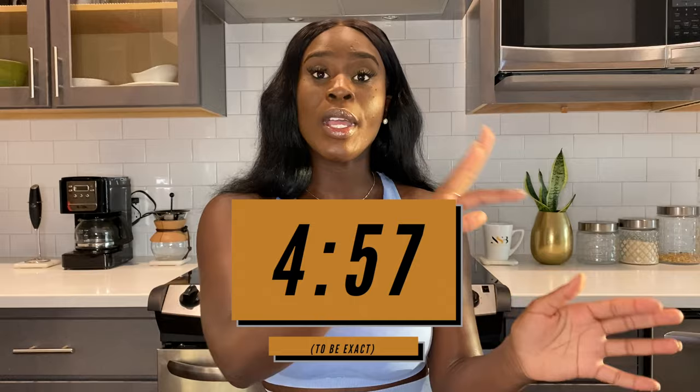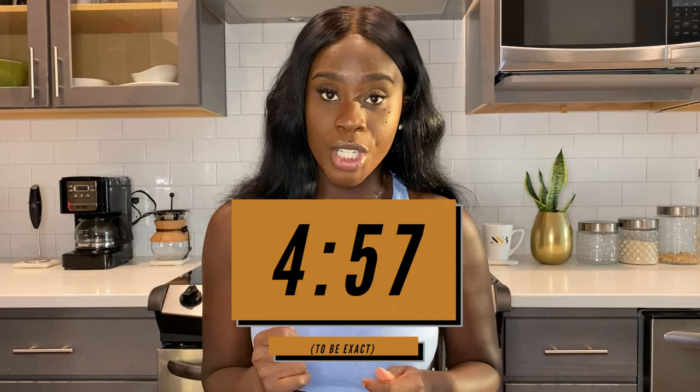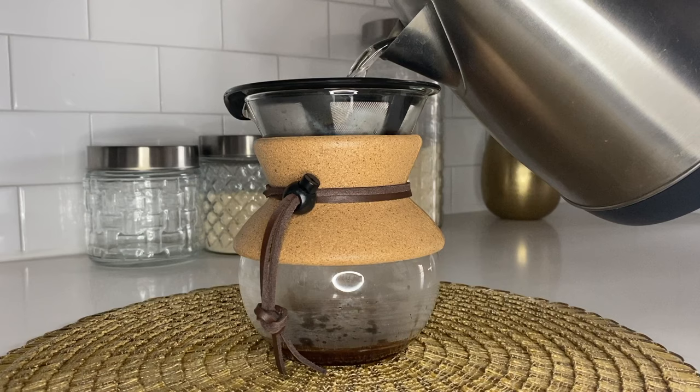I love the pour over — it's beautiful. I'm going to talk about the pros and cons of both. With the pour over, you pour hot water on top of your coffee and watch it come down into the glass at the bottom. I love it because the style is beautiful, it's chic, it looks amazing on the kitchen counter, and it's really nice if you have guests over.